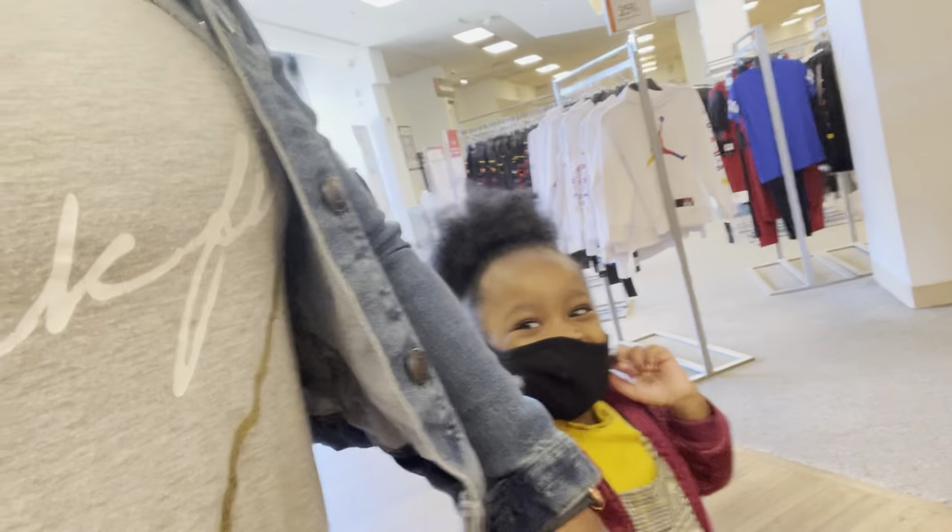Hey everybody, it's me Kenyatta. So we're here at Macy's. As you saw earlier, Kenya had another piano lesson and she did very well. So now we are here at Macy's. We haven't been to a mall since the pandemic. So we're here at Macy's right now, just looking around, not really buying anything in particular. But yeah, I'll get that to you soon.